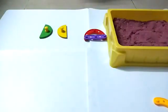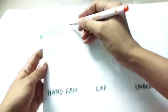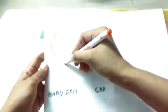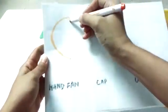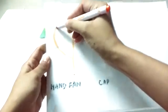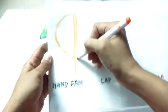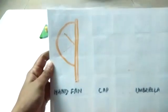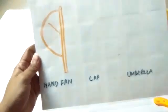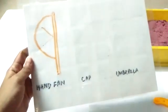Now let's draw some shapes that have semicircles in them. The first one is a hand fan — one curve, half of a circle and a standing line. A curve and a standing line, with double the standing line. This is a hand fan. When there is no electricity, mama uses a hand fan to blow air so that you don't feel hot.